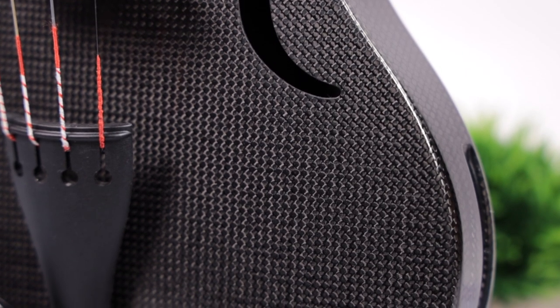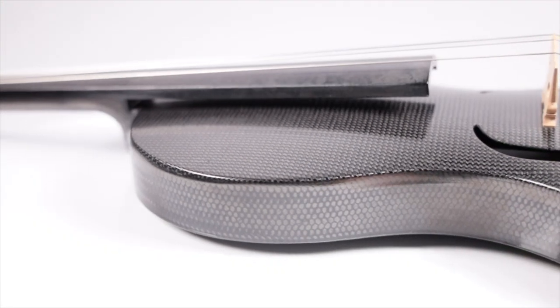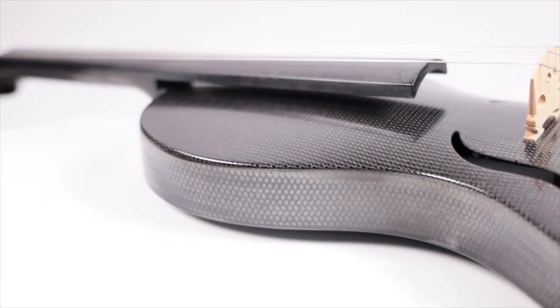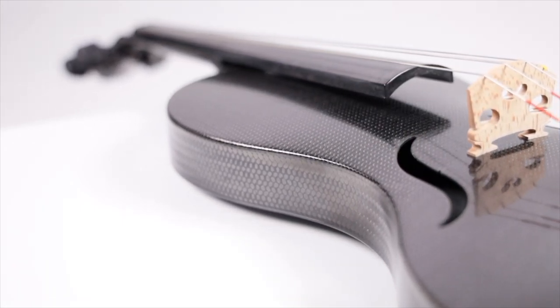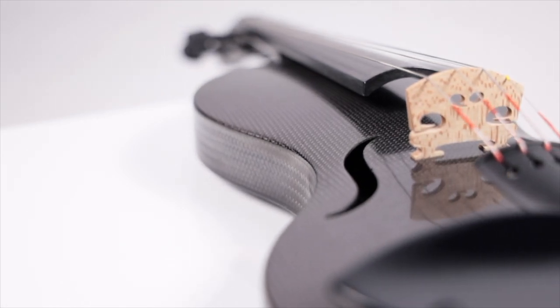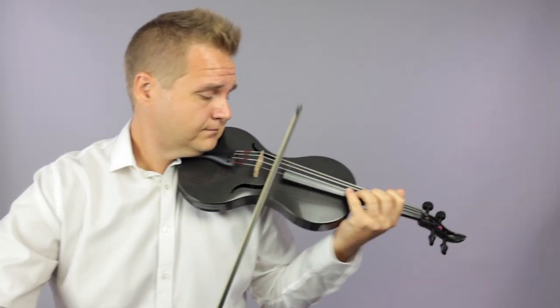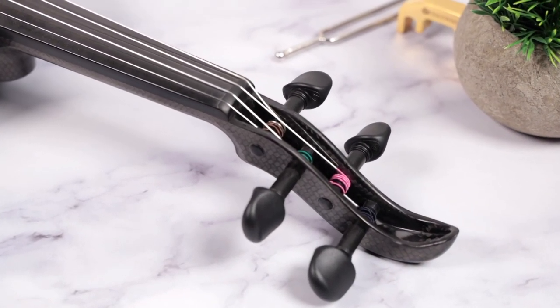The Evo Line features a spruce fiber composite fingerboard, which is significantly more resistant to warping and needing to be planed than ebony. It features Wittner fine tuner pegs, which eliminate the need for fine tuners.